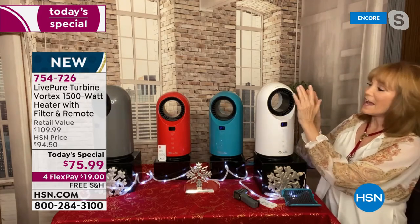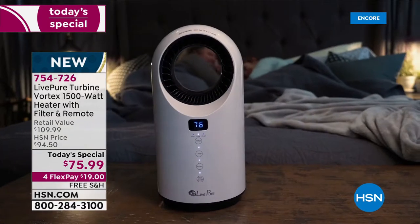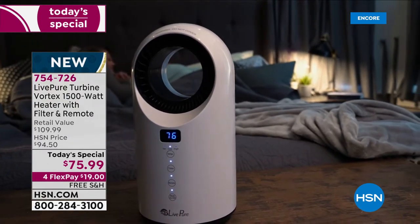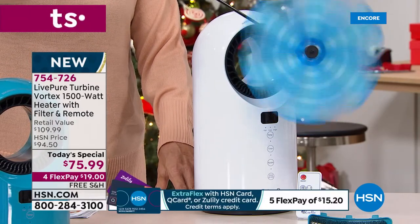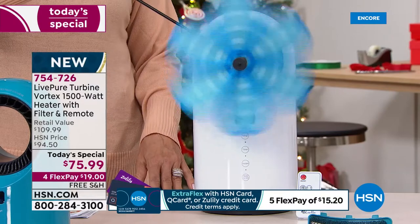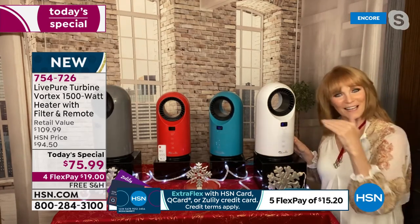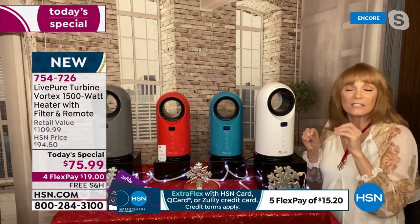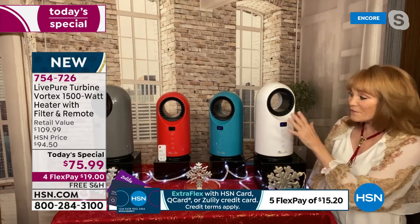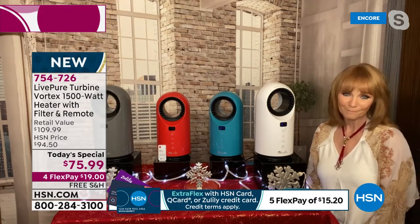It's not just a heater — with the digital control going as low as 60 degrees, you're getting a fan for spring and summer with a cool breeze. The thermostat goes between 60 and 99 degrees. There's 750 watts at low and 1,500 watts on high. The people who regulate watts for appliances set 1,500 as the maximum — even a big fireplace heater can only have 1,500 watts. To get 1,500 watts in this compact size and get the power you need to stay warm this winter is a win.